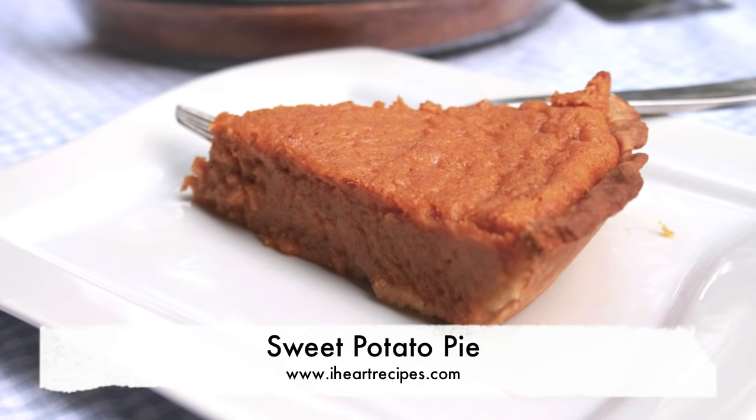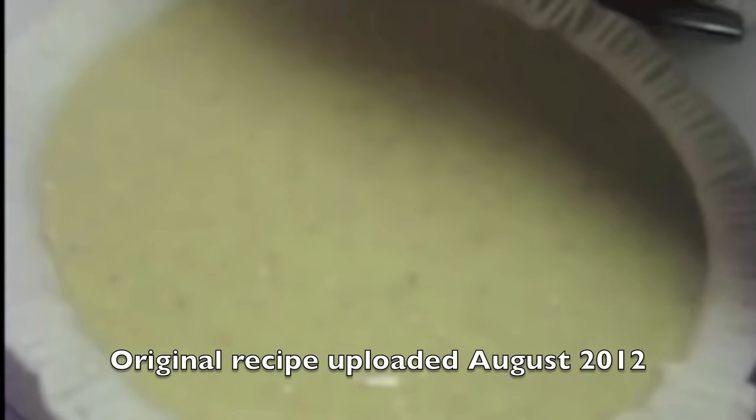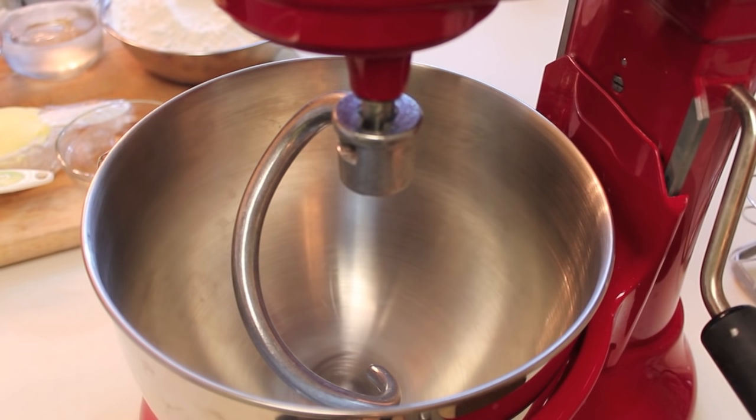Hey friends, it's Rosie and in this video I'm making my homemade sweet potato pie. This is actually my revised recipe that I uploaded back in 2012. I still use ginger, cinnamon and all the other good stuff. I just really had to redo this recipe because my video is so outdated. So let's get right into the recipe.